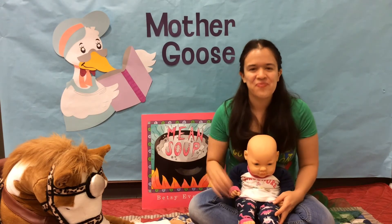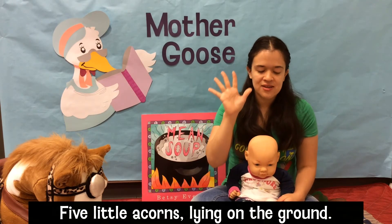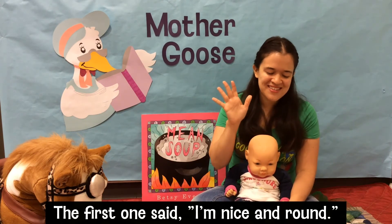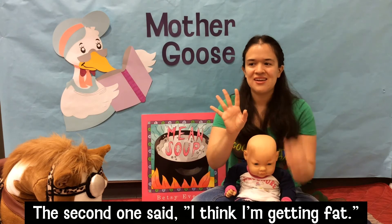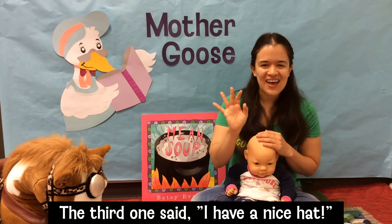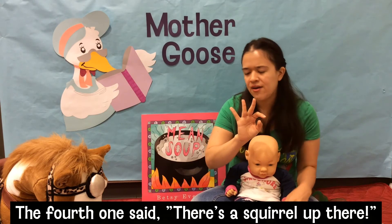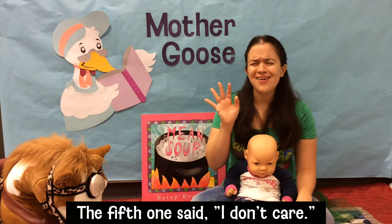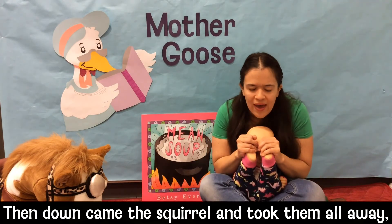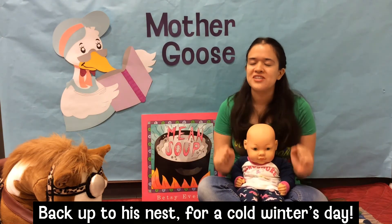Let's do that again — this time let's use our other hand! Five little acorns lying on the ground. The first one said, 'I'm nice and round.' The second one said, 'I think I'm getting fat.' The third one said, 'I have a nice hat.' The fourth one said, 'There's a squirrel up there.' The fifth one said, 'I don't care.' Down came the squirrel and took them all away, back up to his nest for a cold winter's day.